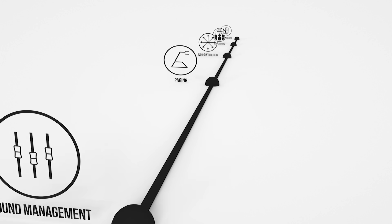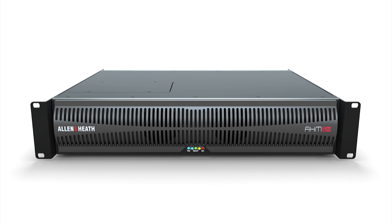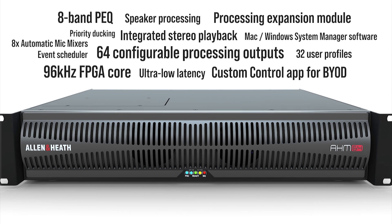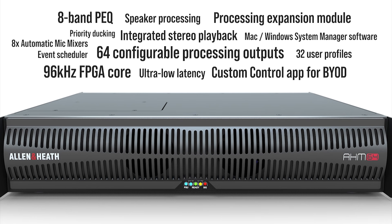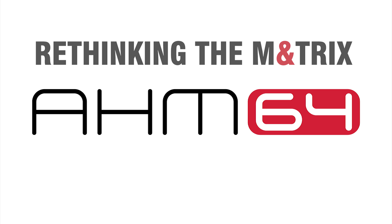AHM64 has the flexibility to excel in a wide variety of roles in corporate, retail, hospitality, education, and a world of other applications, allowing integrators to quickly create systems that build from a single boardroom to a complete campus. AHM64 from Allen & Heath — rethinking the matrix.